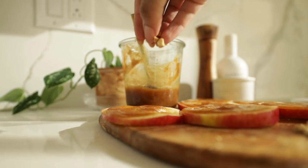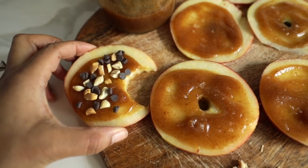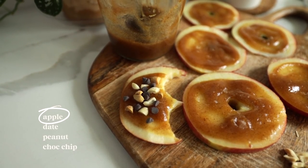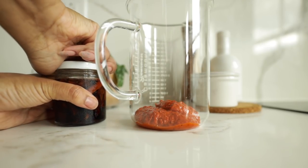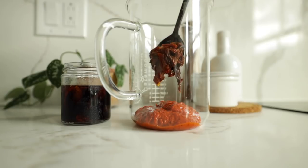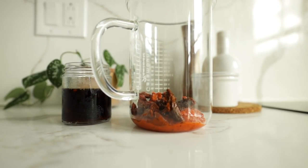This is good by itself, but I still love my apples with walnut and peanut butter, so I'm going to add some chopped peanuts and some vegan chocolate chips.